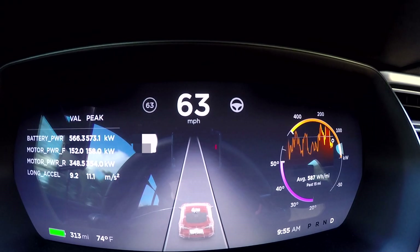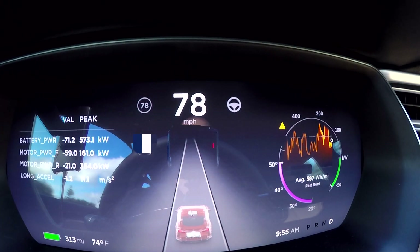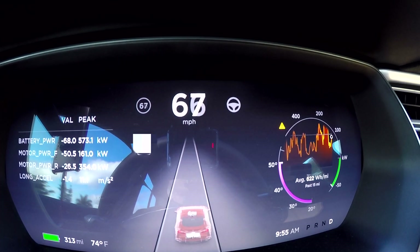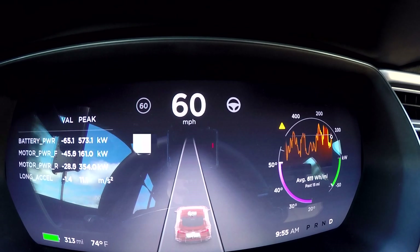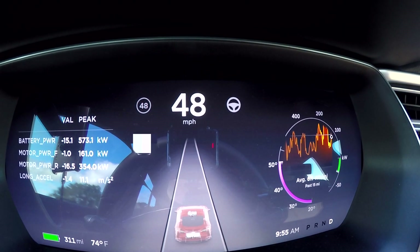Yeah, it feels good. No spin there — felt really strong. Max power shows on the screen there at 573. That's about 20-something pickup, so maybe about 30 horsepower.